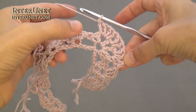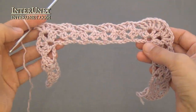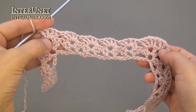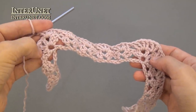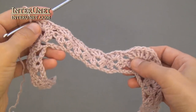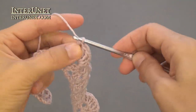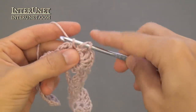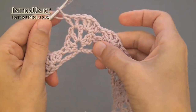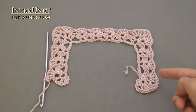Then just continue working shells into shells. Crochet this corner just like this one: shell under the first chain, V-stitch into V-stitch, and shell under the third chain. Then work shells into shells. Last corner: crochet as a mirror reflection to the first one.